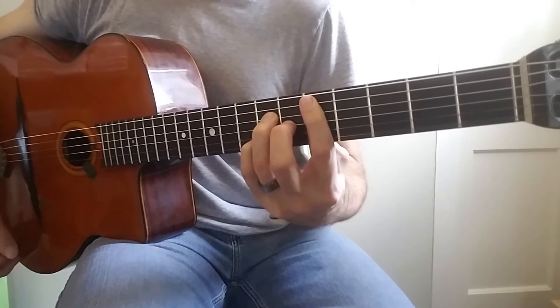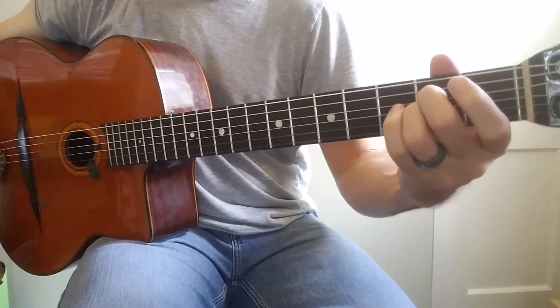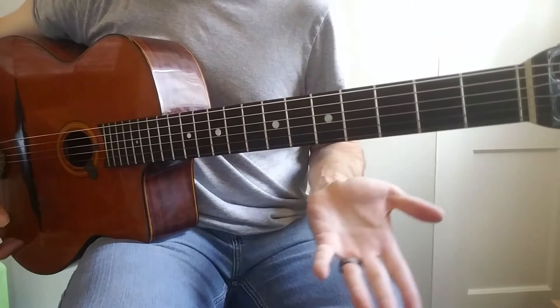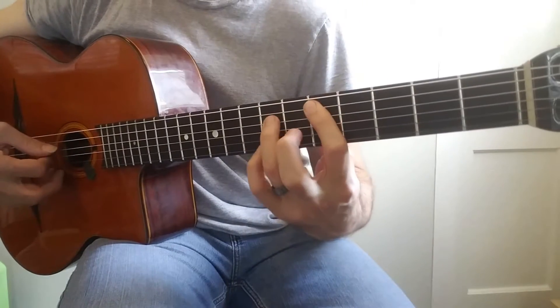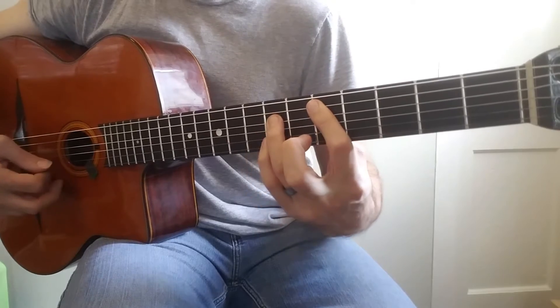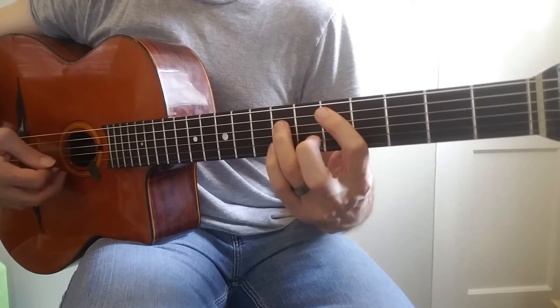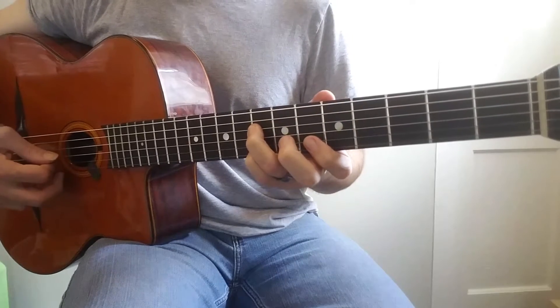Basically, I'm just going to be walking down these chords. But the way I motivate them is the difficult part. Because I hit the first note on the fifth string, the fourth string, skip the third string and go for the second — I'm just playing that D major chord. And I move it out a step.